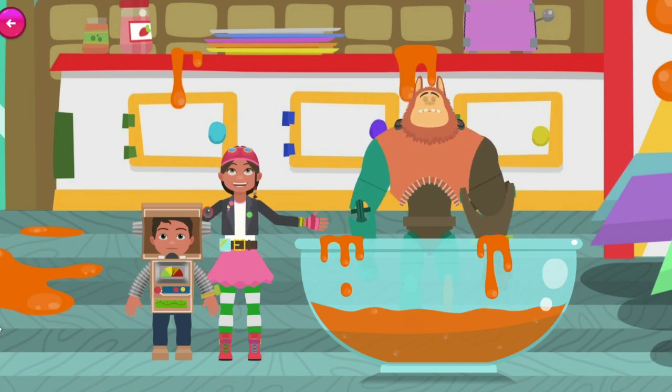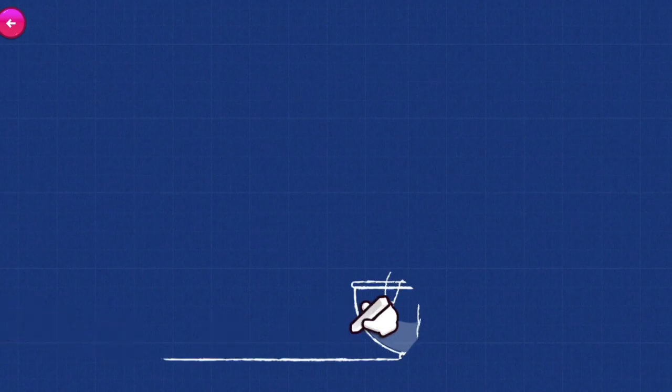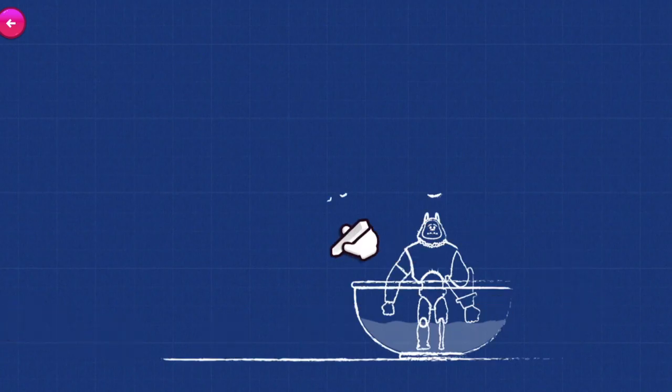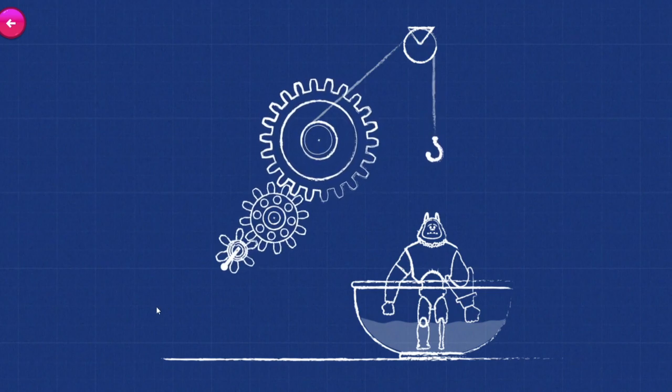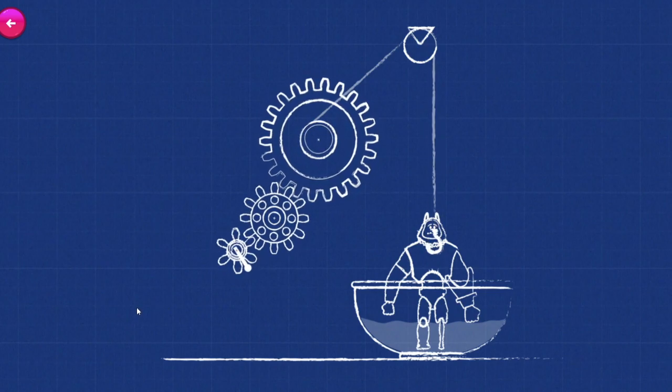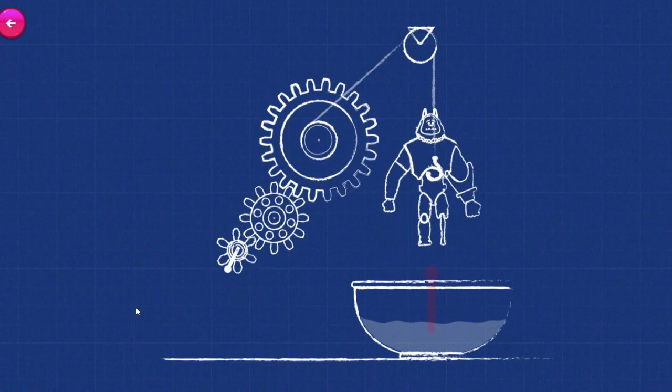Let's check it out with my Engineer-O-Vision! Rub the chalk over the engineering drawing to show how we can get Bevel out of this sticky mess! We aren't strong enough to pull Bevel out by ourselves, but with our Marmalicious Pulling Machine, the pulling force we put in here will be increased by these cogs and we'll be able to pull him out!